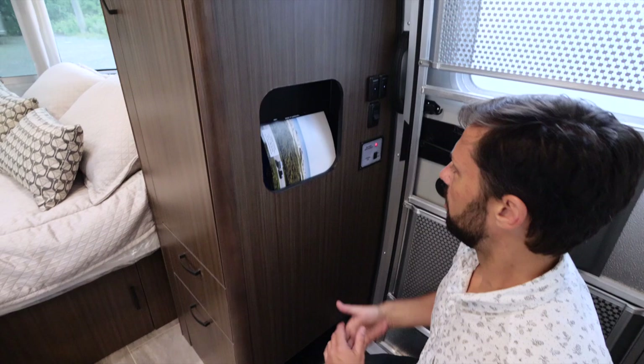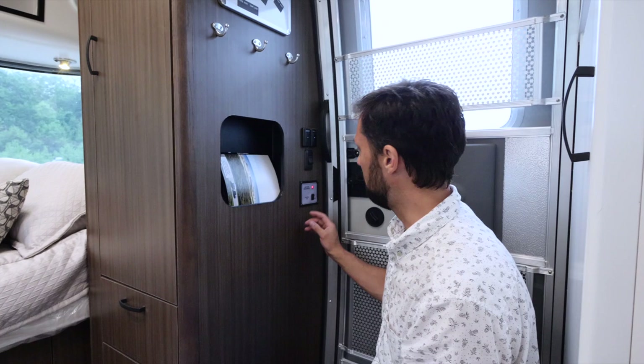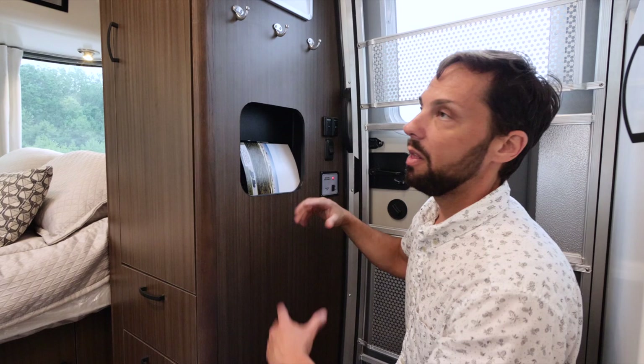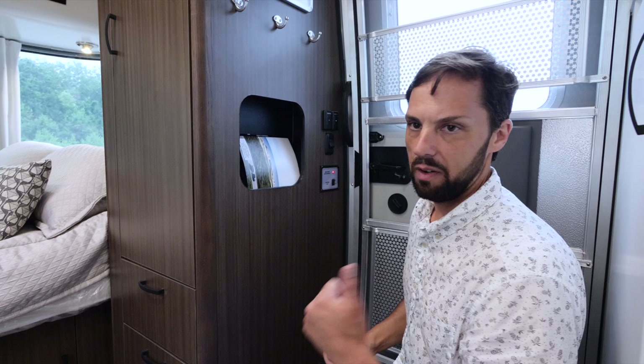Right at the entry door there's an electronic battery disconnect. Whenever you use the trailer you want to turn the batteries on. Before you plug into a campground to charge the trailer, turn the batteries on — that's the 'use' position. 'Store' shuts the battery system off. When you come in and hit 'use,' that allows the trailer to charge when plugged into electricity or your tow vehicle.